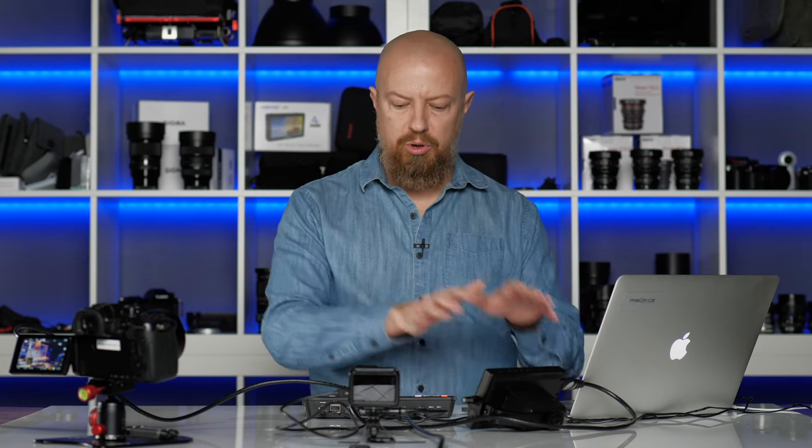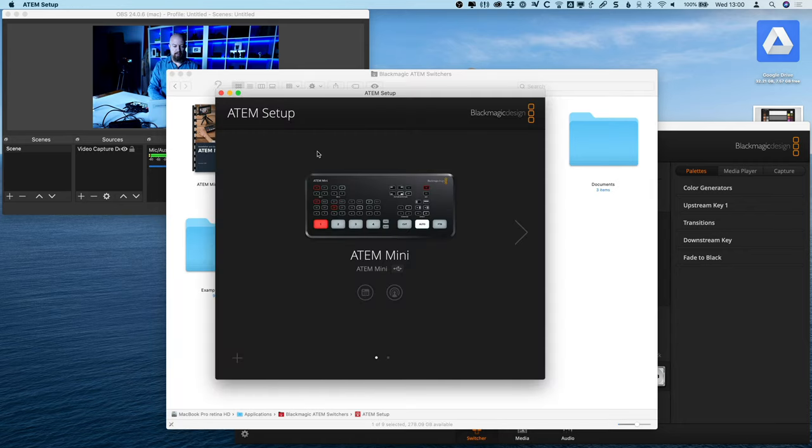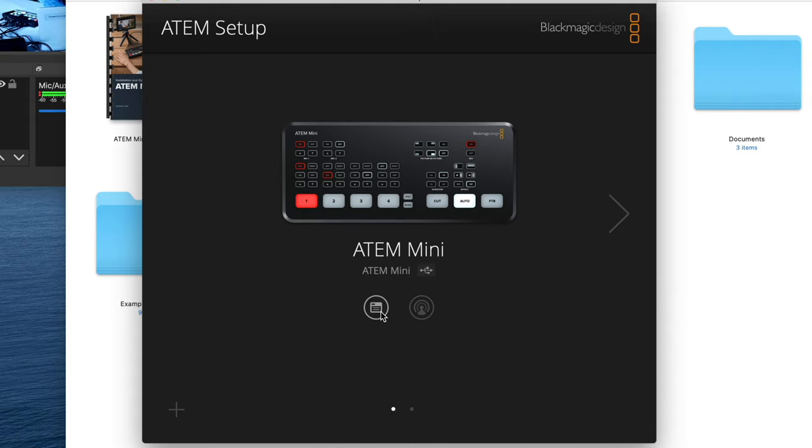The first method involved both software and hardware, which frankly isn't ideal. The second involves just the software, which is fine. But what if you want to do everything on the hardware? If you're using this setup to go out to OBS or Skype, you probably don't want to use that same computer to control switching — you don't want to run the ATEM software on it at all. To do that, you have to switch a preference found in another piece of software. Go back to the installed folder and open the app called ATEM Setup.